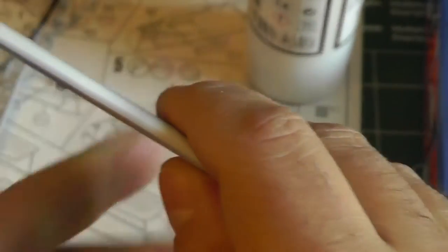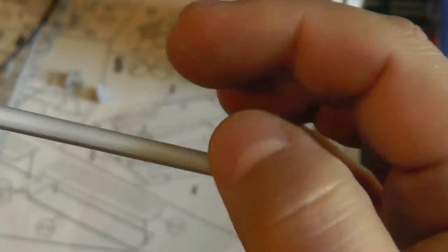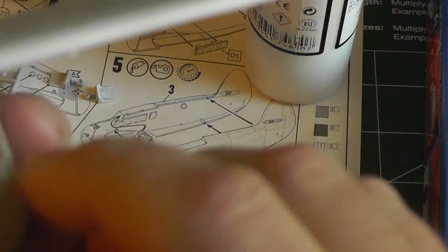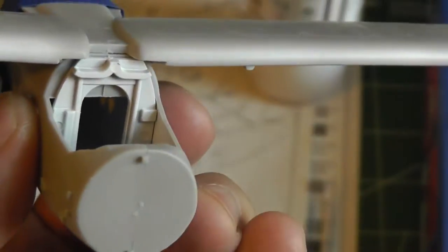I also did that using wet sanding to eliminate some of the dust and give it an even smoother finish. Here in the cockpit, I started dry fitting the parts. As you can see, this is supposed to be an arch.